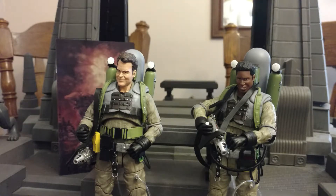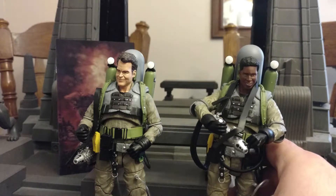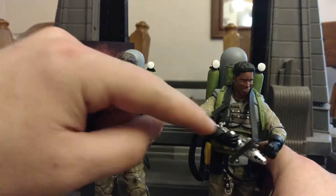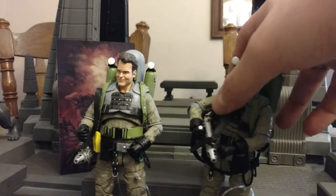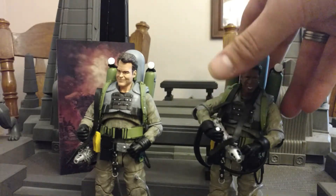Here is Ray with his slime blower counterpart Winston from the movie. In the movie, only those two had slime packs while the other two Ghostbusters still had proton packs. I believe this is actually the right way to put the slime blower holster onto their back. Winston's pack is attached on the other side, which makes it a little bit nicer, and the hose is smaller but it is a lot easier to make that work with that figure.